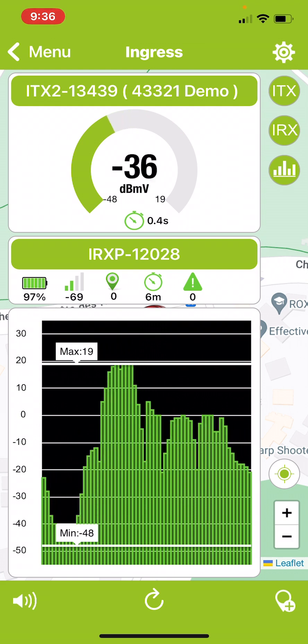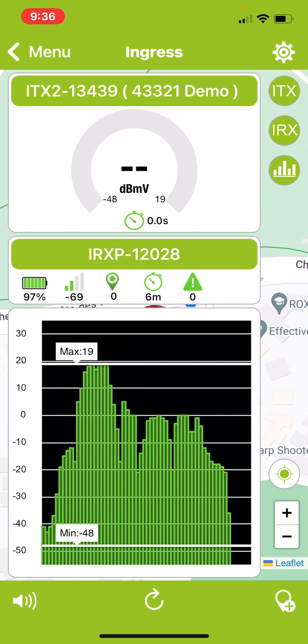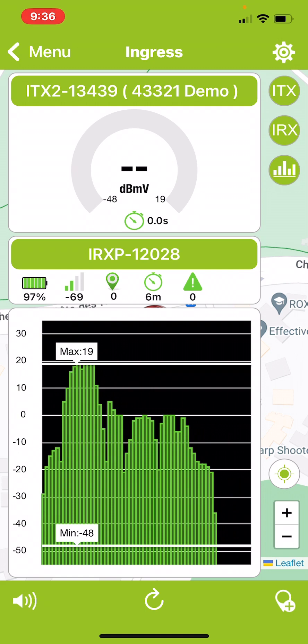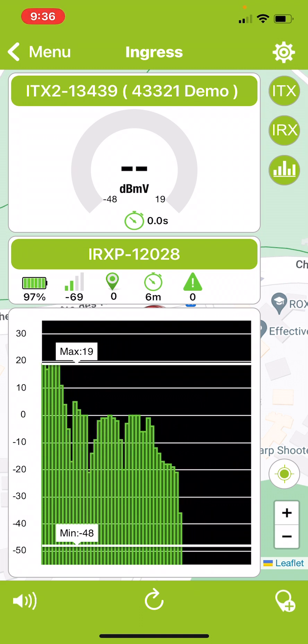When you turn the transmitter off, you'll hear that the beeping stops. At the bottom of the screen you can see the graph showing the signal levels over time, so you can see what your peak and minimum levels were. That is a quick overview of how to use the CPATFlex mobile app.